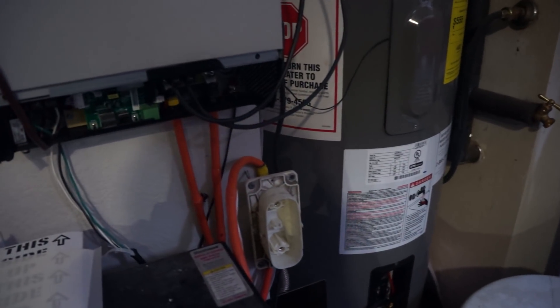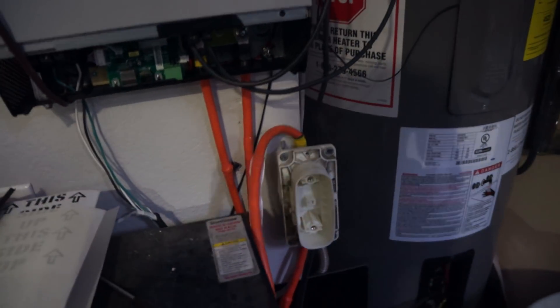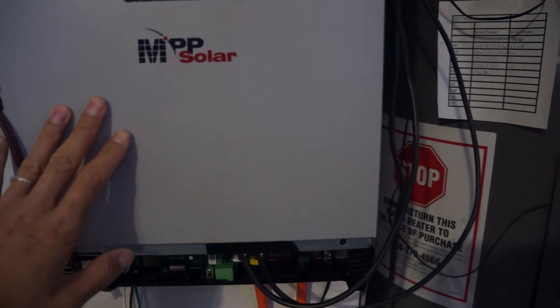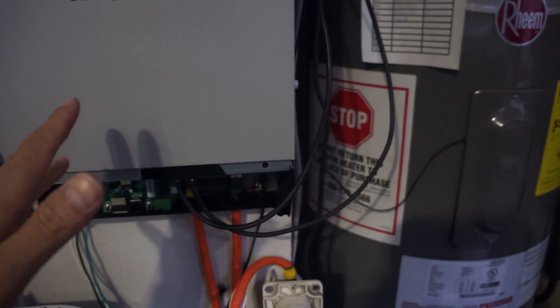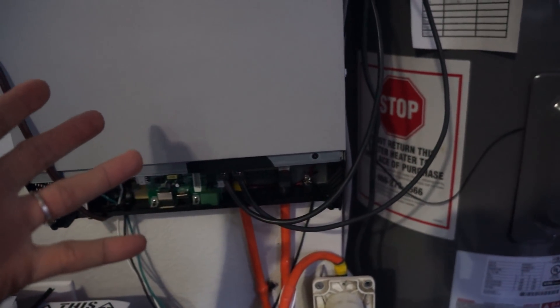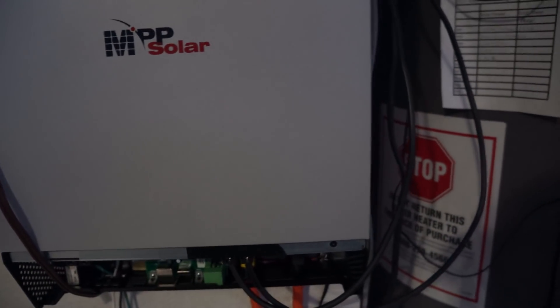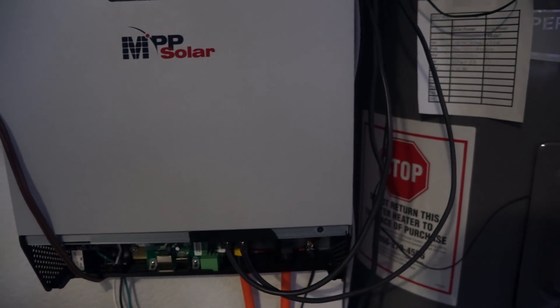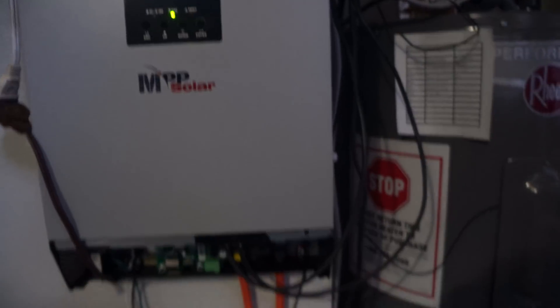Wow, I am impressed! I just got a comment on YouTube asking me if I can confirm that this 5848 MG is advertised to function without a battery. I always thought it may need the grid or the battery in order to function, but oh man, look at this.